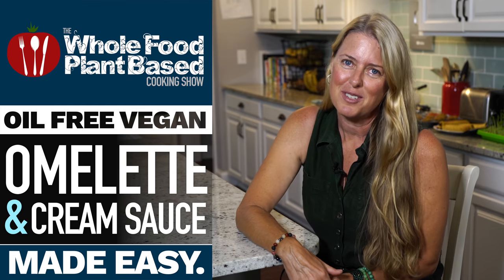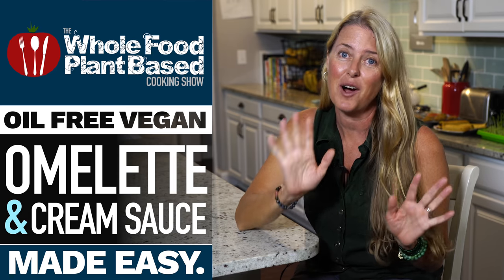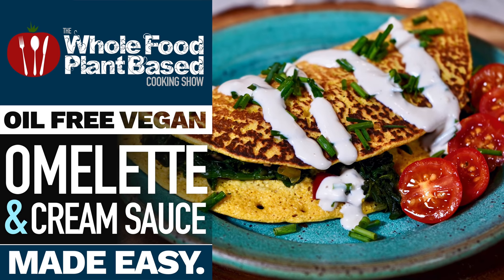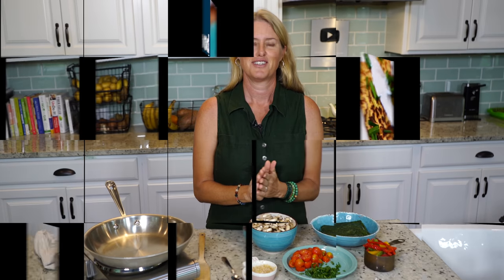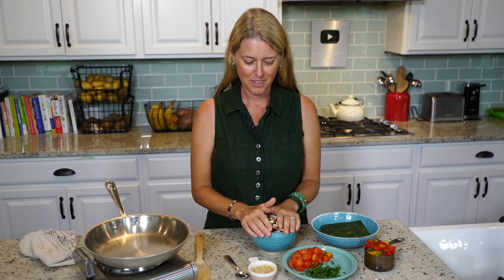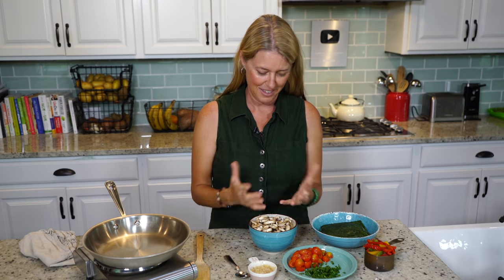Welcome to the Whole Food Plant-Based Cooking Show, where we make plant-based cooking easy. I'm Jill, and today we are making vegan omelets. Who would have guessed that you could make an omelet without eggs? But we're going to do exactly that today. This recipe was a request from our supporting members — they voted on what recipe I would come up with next, and this is it.